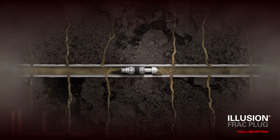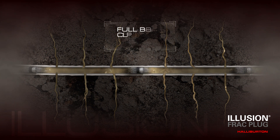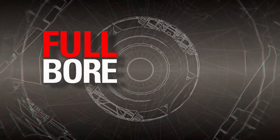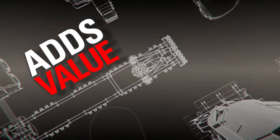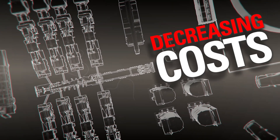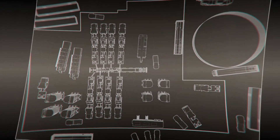Upon complete dissolution of the Illusion Frac Plug, the full wellbore flow area is accessible without any ID restrictions for future operations and maximum returns. For a full-bore, fully dissolvable isolation system that adds value to multi-stage stimulation completions by reducing risk, decreasing costs, and increasing return on investment by providing faster online production as compared to conventional plug and perforating systems,